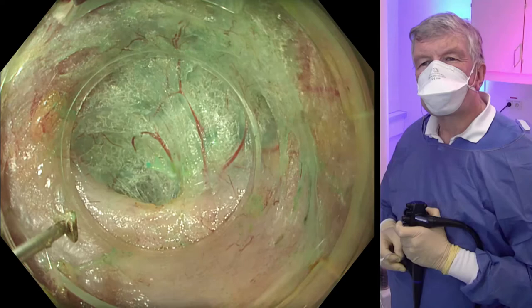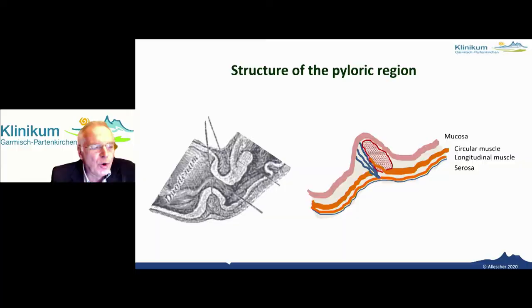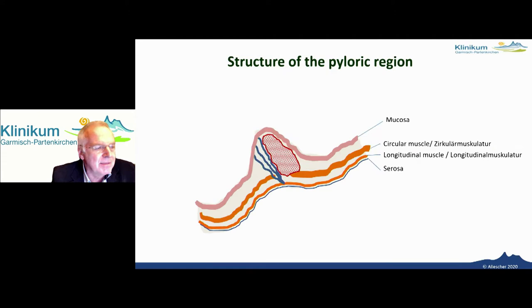To explain what's going on with gastric POEM, we ask Hans Alescher from Garmisch: what is the situation with the pyloric muscle? Professor Alescher shows a cross-section through the pyloric area. Here is the submucosa, the circular muscle layer, the myenteric plexus, the longitudinal muscle layer, and this is a transverse muscle called the pylorus — like a circular muscle ring. These are blue stripes, blue fibers, tissue fibers.